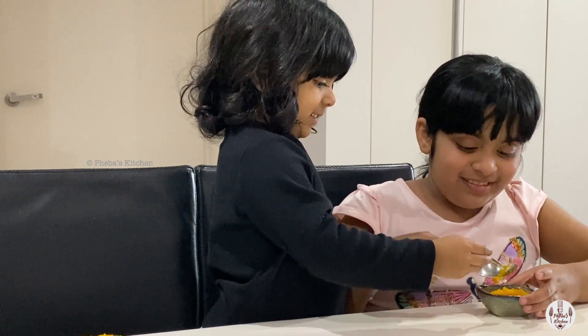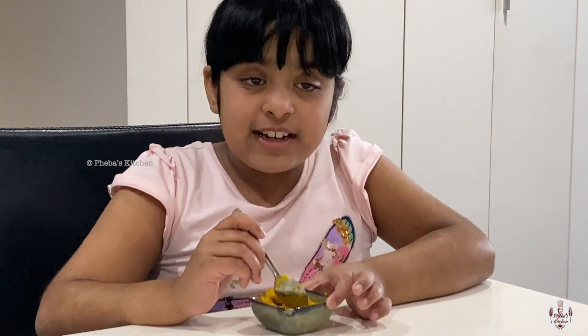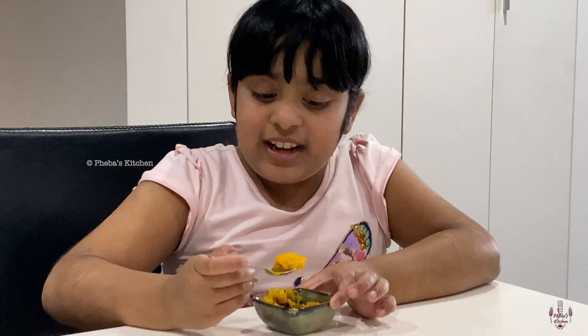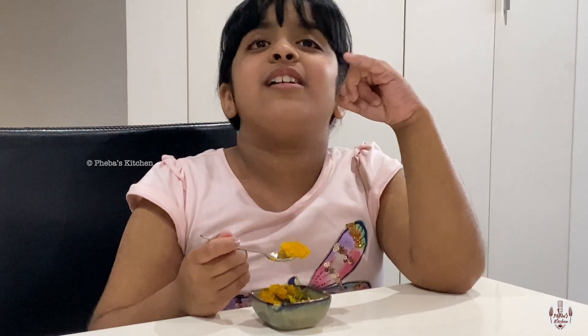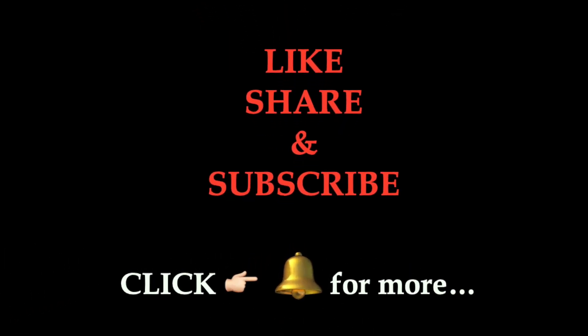When you eat it warm, it's just amazing. See this beautiful texture — just like carrot halwa but a bit different. It's very tasty, slightly chewy, healthy, and yum — just amazing. You can have it cold or hot, but I prefer it hot on a nice winter's day. Goodbye! Make sure to like, share, and subscribe, and don't forget to try it!